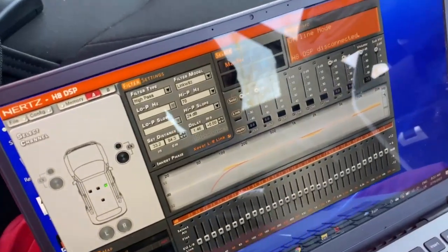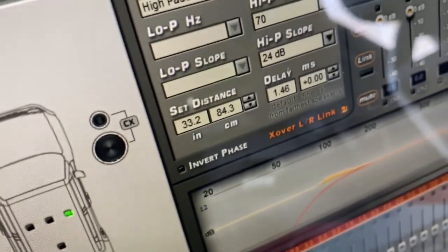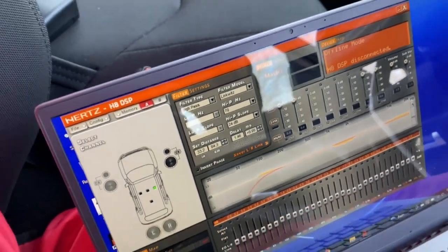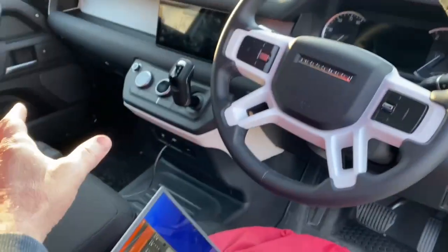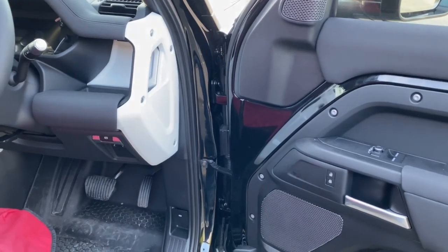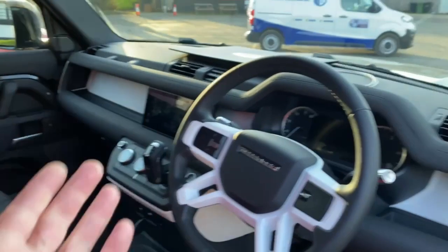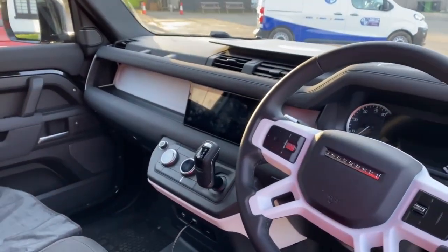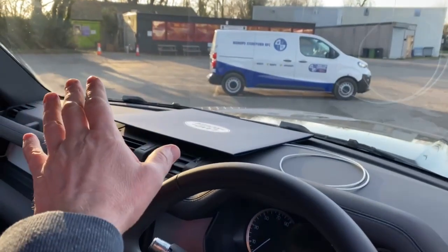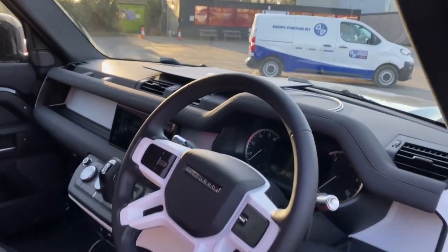Crucially, we can time align the system, which makes a really big difference. We set the distance between each speaker and the driver's position, and that's how we time align the system. Rather than having the right-hand speaker dominant — which you'll always have in a stereo setup — by delaying the sound from that speaker so it hits you at the same time as the other speaker, it has the effect of moving you into the centre of the car. It feels as if both speakers are playing at the same volume and creates a really strong centre image.